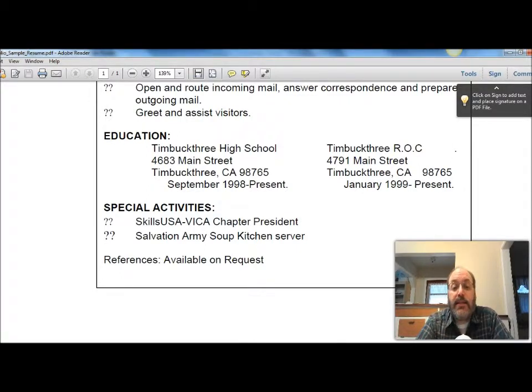The last line is always done this way: 'References available on request' or 'upon request.' You always say it the same way. And then what many of you have started doing, which works very well, is you'll take the three references from your job application and type them up on a separate page with the title 'References,' and then the complete information for each of your three references. That works really well.